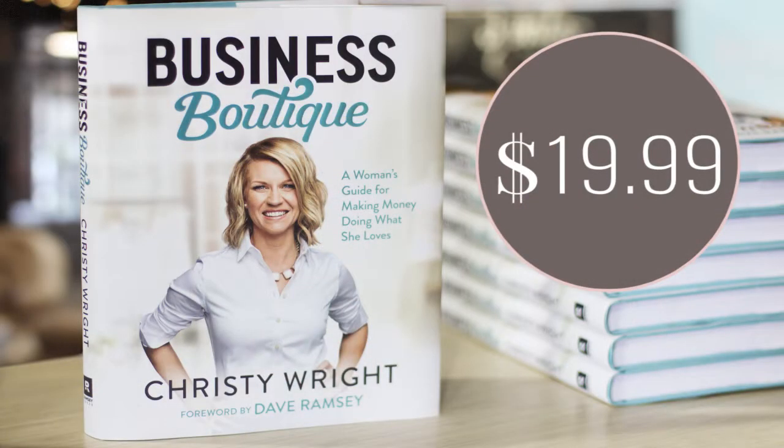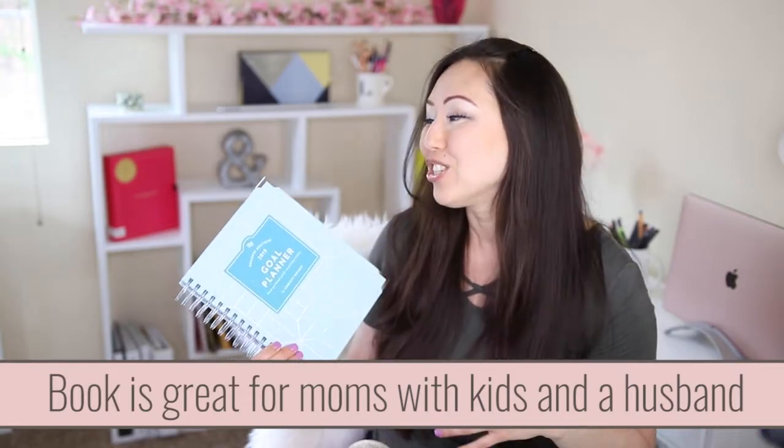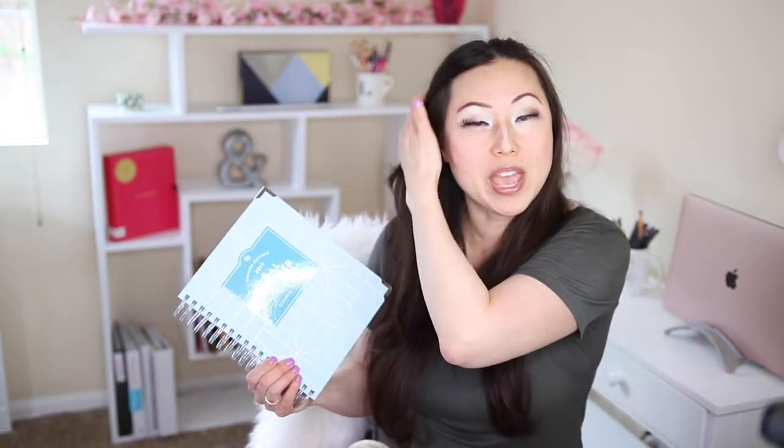She does have a book of the same title that is supposed to accompany this, but the book really talks much more about how to open up a business if you're a mom with kids, and that just doesn't resonate with me — I'm single with no kids, never married. So if that is you, it might be a good reference. But I really like this planner, so let's go ahead and open it up and talk about what's inside and how you can start incorporating the great attributes Christy put into this planner into your own.